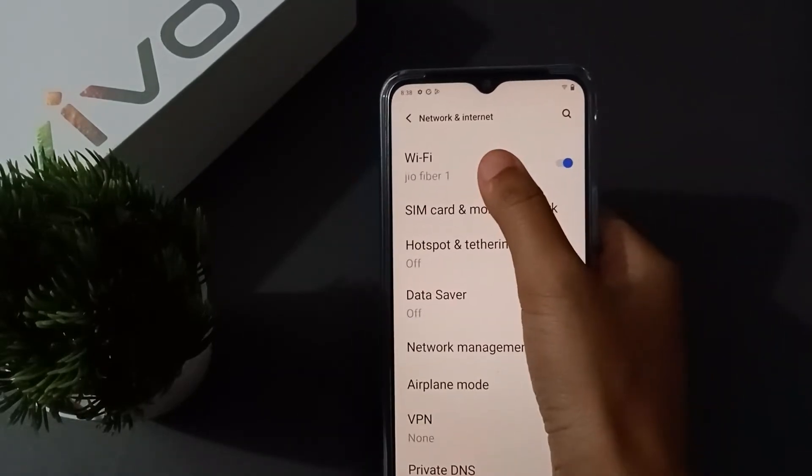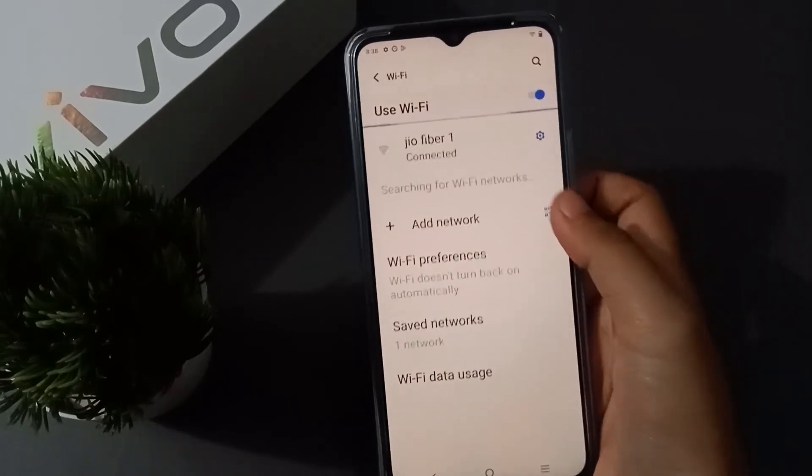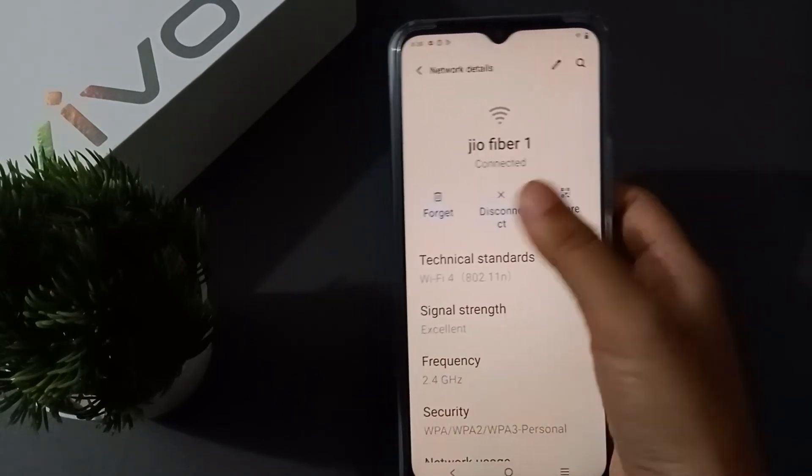Here you have to click on Wi-Fi. When you click on Wi-Fi, you have to move to the Wi-Fi settings — there is a settings icon on the side.